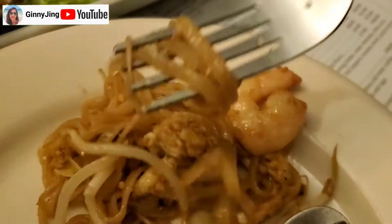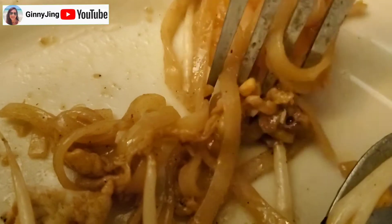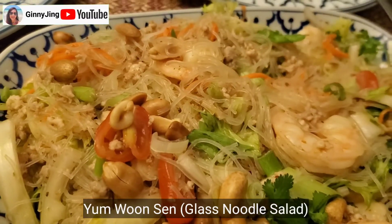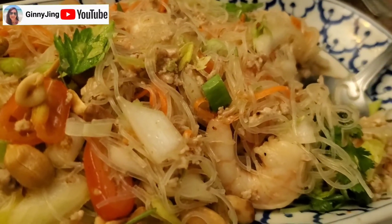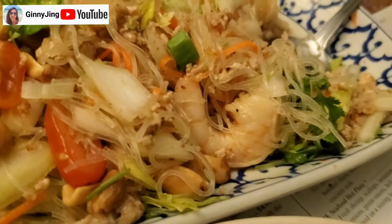With the green sprouts — Pad Thai. So you have shrimp, you have eggs, you have bean sprouts. Tastes like home. Yamun Sen — glass noodle salad. Gonna have to try this, with all the peanut and everything. This dish is so good. It's like spicy and they have a kick in it. It's so good — I decided it was spicy.